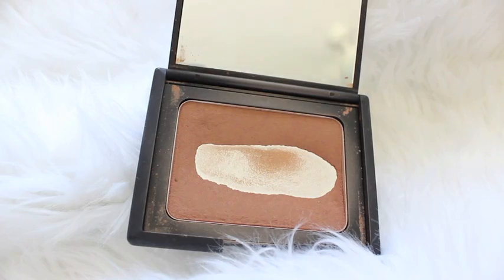Time to bronze up my skin! I'm using my trusty NARS bronzer in the shade Casino with a really large fluffy powder brush, and I'm just running this over my cheeks, on my temples, a little on my chin, and then whatever's left can go on the side of my nose. This isn't contouring — I'm going to do that in the next step — it's just to add a little more color and life into my face.